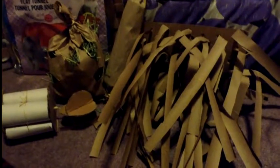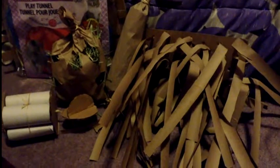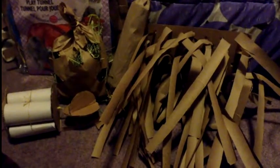Hi everyone, this is Little Miss Buncrazy and today I am doing my Christmas hauls for Cadbury — Christmas presents kind of thing. Let's get into it.